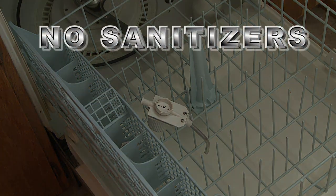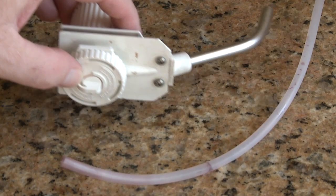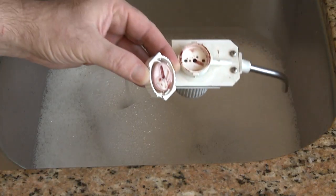Do not use sanitizers because these can interfere with the dispensing head's wine detection mechanism. You may also soak the dispensing head parts in hot soapy water.